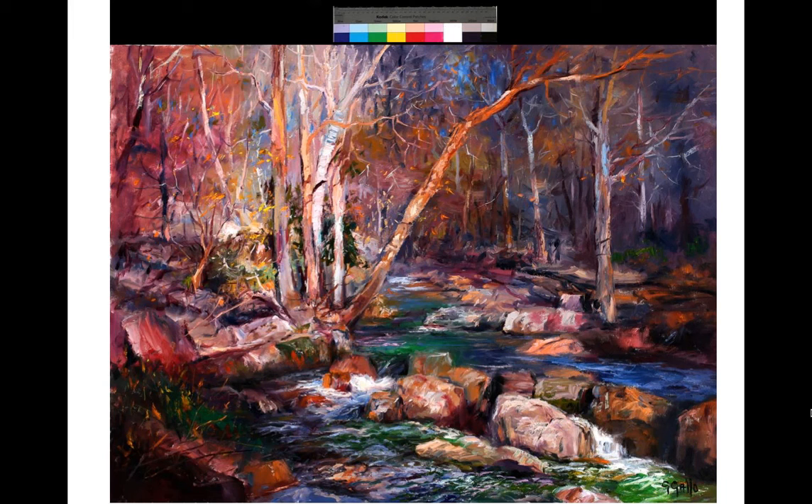If you look at a dark part of a stream, there are reflections, but also darker areas where the water gets more still. Those dark areas can get quite warm — because you're really looking through the clear water down to the mud at the bottom, and mud, when being hit with some kind of light, is generally a warm dark.